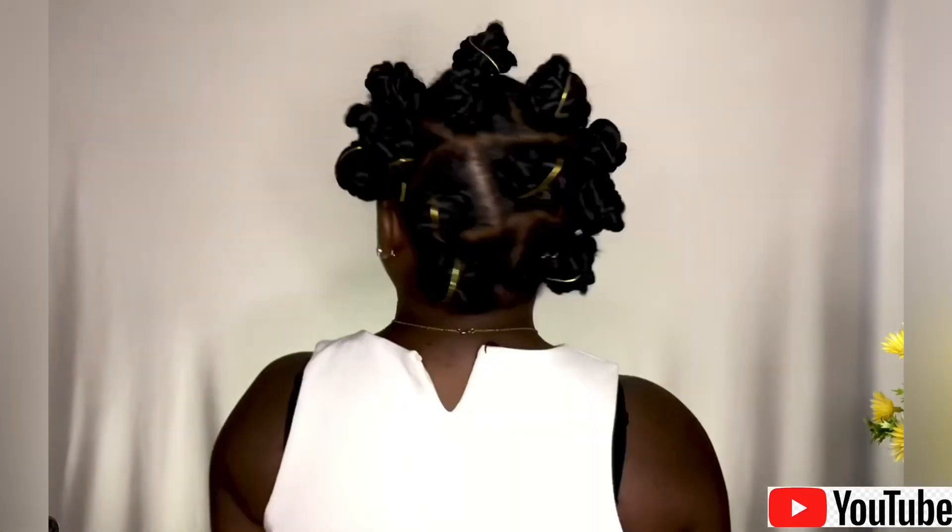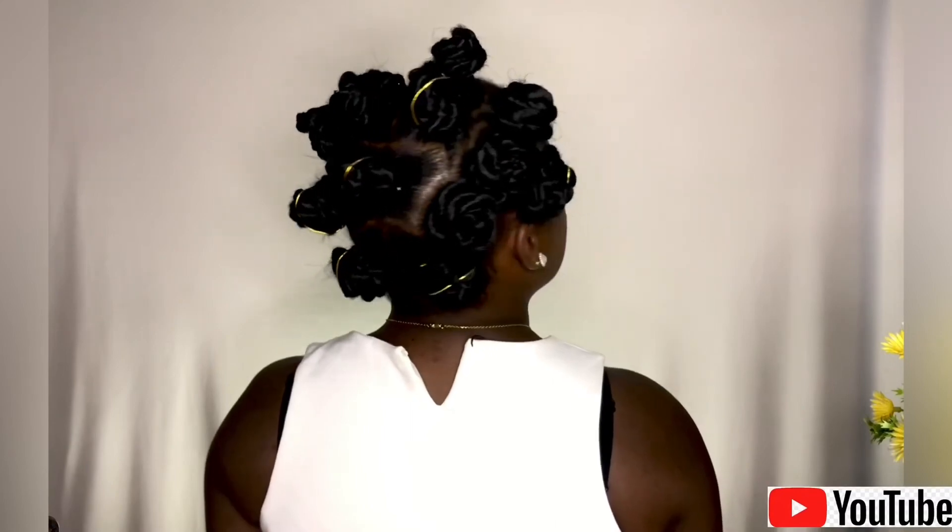Thank you so much for watching my video, guys. See you in the next video. I love you all — mwah, mwah, mwah!